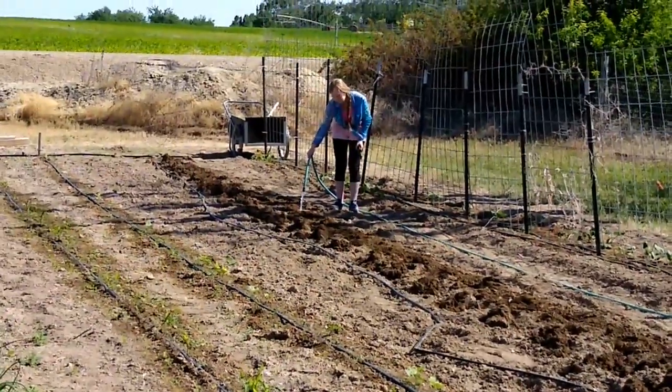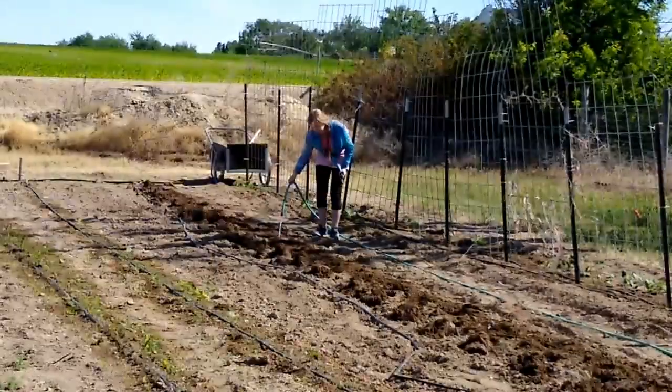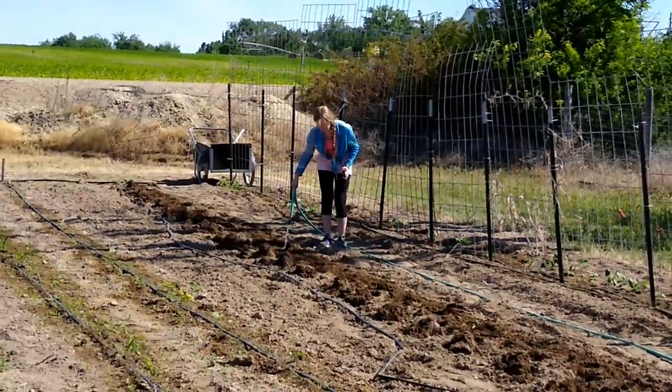Sarah's getting the holes watered and I'm going to start laying out the tomato plants and we're going to pop them in. So, Bart — how many chickens did you get?